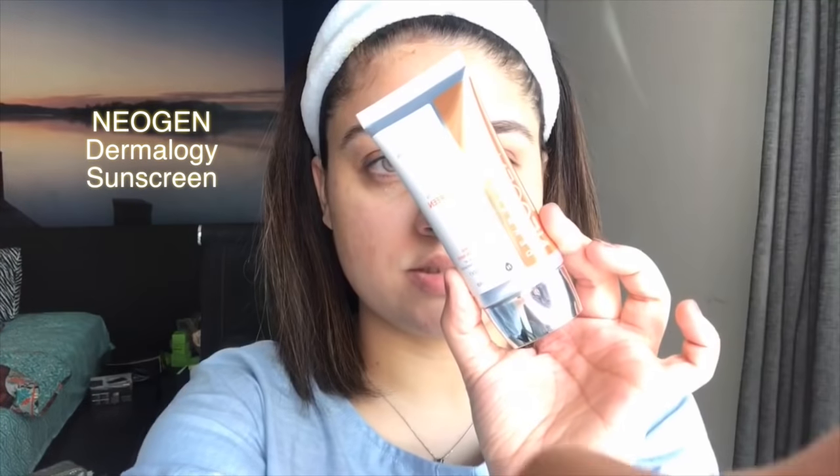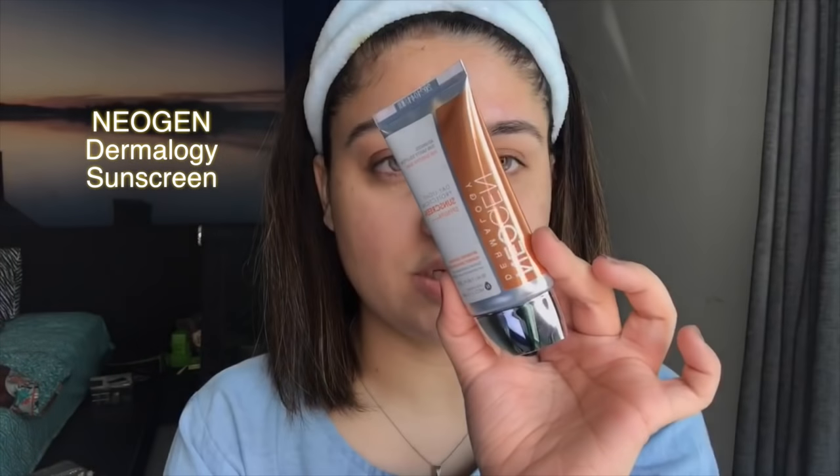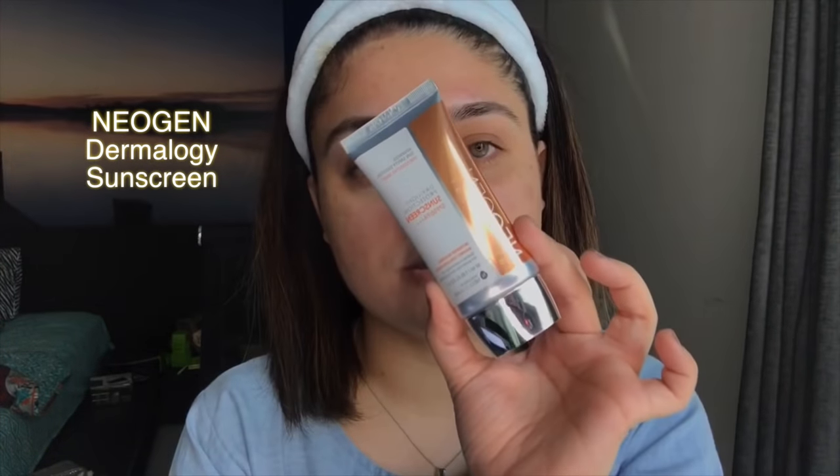The sunscreen I use is by Neogen — it's a Korean brand — and it is amazing. The next step is applying primer and foundation. But right now, since I won't be going out anywhere, I am using my normal moisturizer.